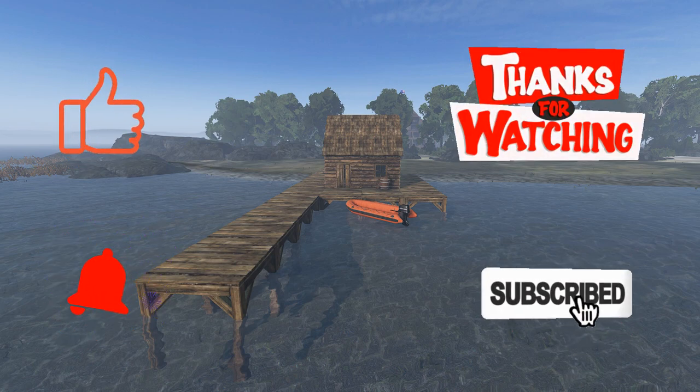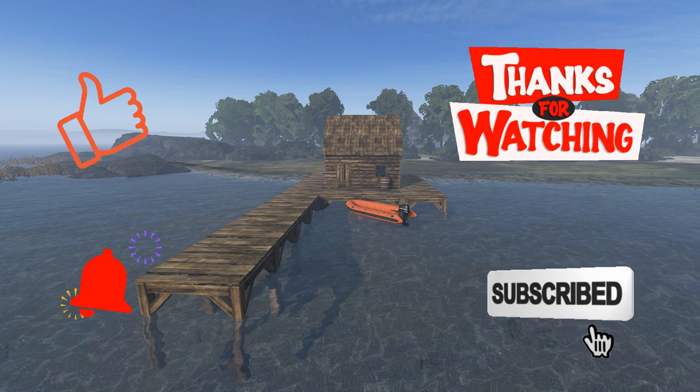Thanks for watching — leave a like or a comment, you could even subscribe to Spud's Games. Catch you next time!